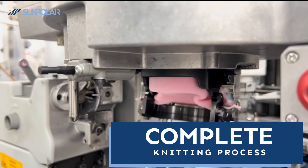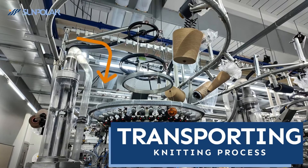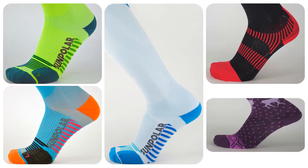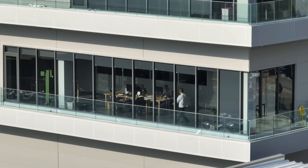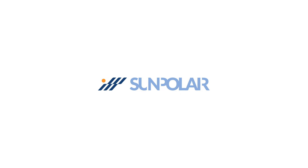Finally, the knitting process is complete. The finished socks pass through a special tube, completing the knitting and collection process. Thanks to the 200 needle machine's looser structure, we can use diverse yarns to create colorful and supportive sports socks. Follow our innovative journey to make your brand shine. Sunpolar, your best partner in compression.